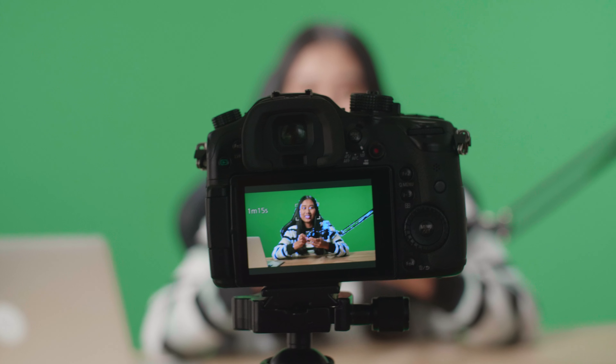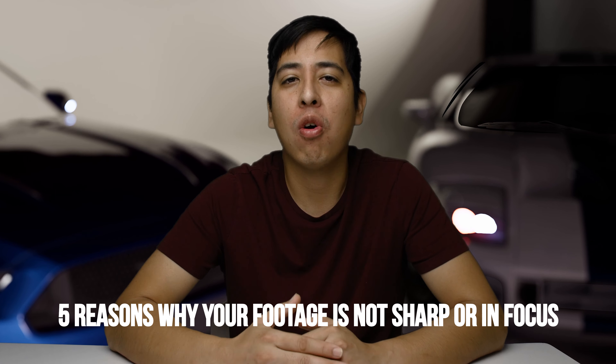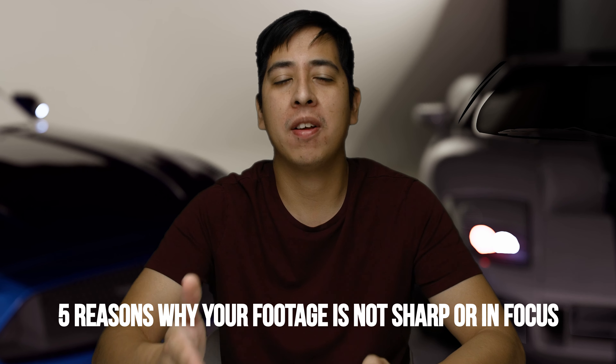Did you just record some content using your camera, whether you have a DSLR, mirrorless, or even your iPhone? Does it look slightly out of focus, possibly not sharp enough? Well, in this video I'm going to give you five reasons why that is, and hopefully provide you solutions to avoid this from happening in the future.